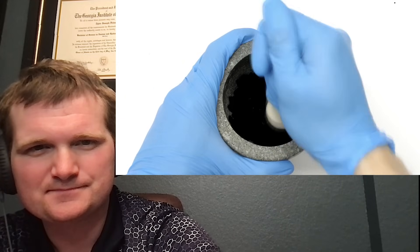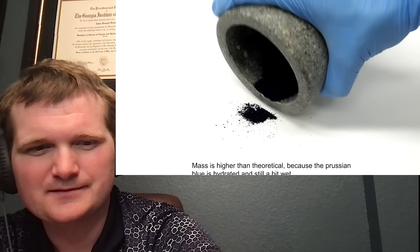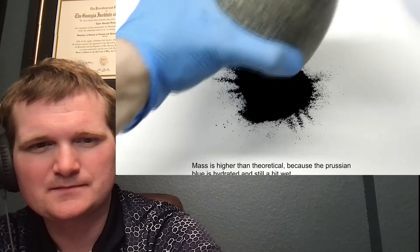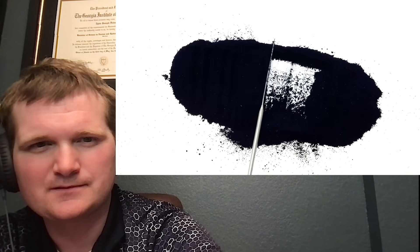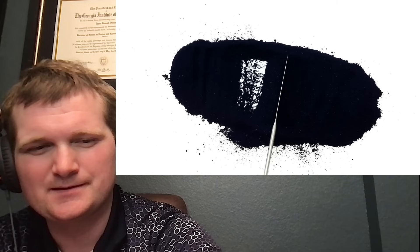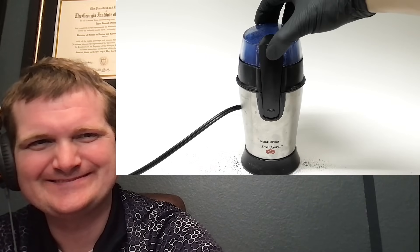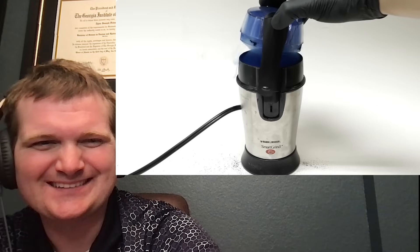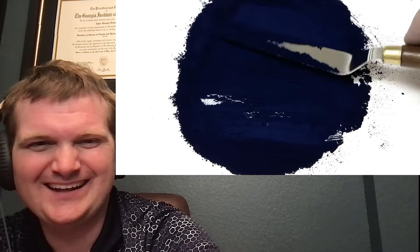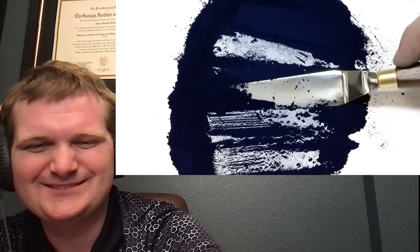I put it all into my mortar and crushed it up as best I could. My final yield of the Prussian blue was 17.7 grams. I really wanted to make some paint with it, but the grain size was still a bit too big — it needed to be a really fine powder, so I put it in my coffee grinder. I ground it intermittently for several minutes, and when I took off the lid there was some really nice blue dust. I dumped it all out, and honestly it still wasn't as fine as I would have liked, but it was more than good enough.